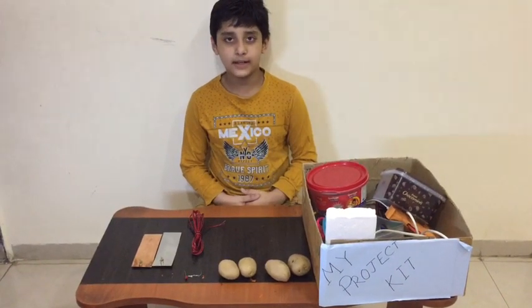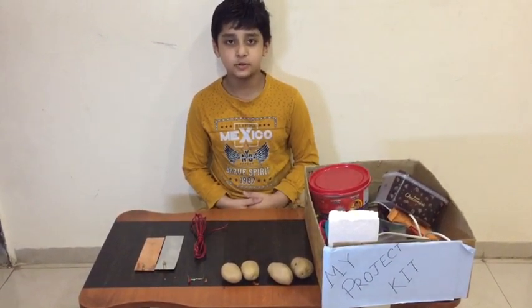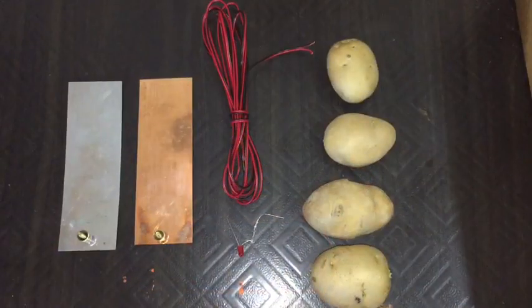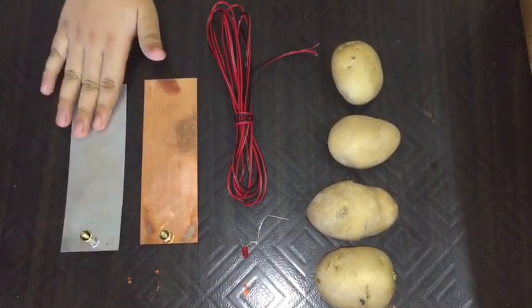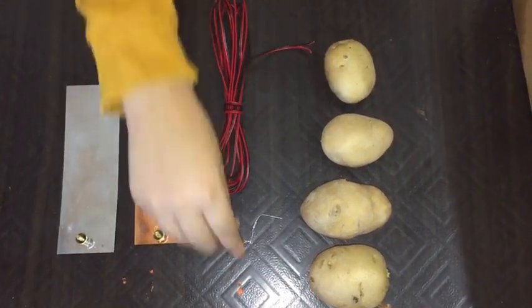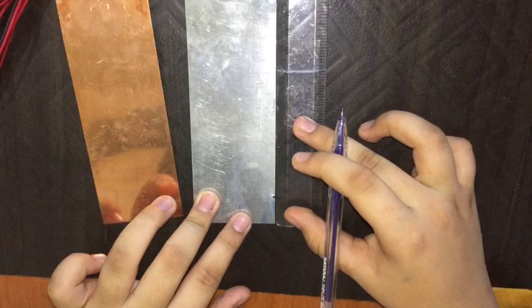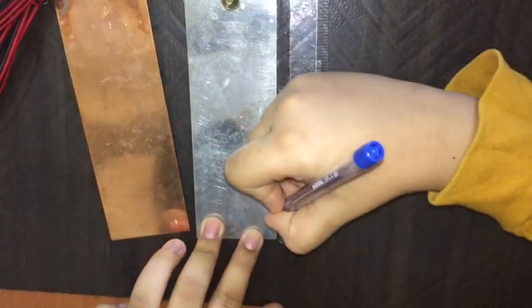Hello everyone, welcome back to our family channel Supermodel. Today we make a potato battery. For this project we need zinc and copper plate rails, an LED light, and four potatoes. Let's cut the plate one and a half centimeter.